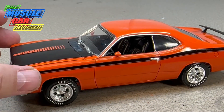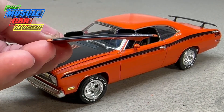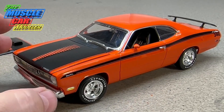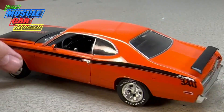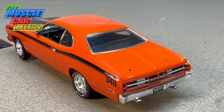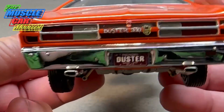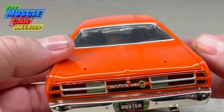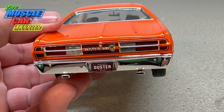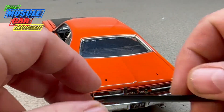I was originally going to put the rally wheels on there and do the 340 hood, but I really had my heart set on doing the dual scoops. Once I read that those weren't available on the 340 Dusters — they were on the 340 Demons but not the Dusters — I'd already painted the body. If I wanted it to be truly factory stock it shouldn't have the wing either, but I didn't fill in those holes after doing all the body work for the 72 taillights — adding the seam and modifying and painting the silver lens piece.